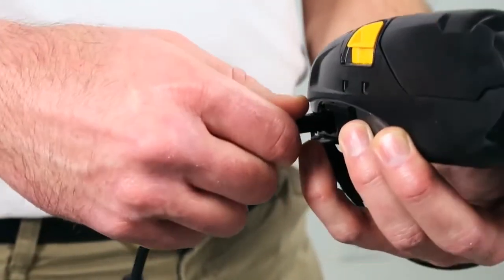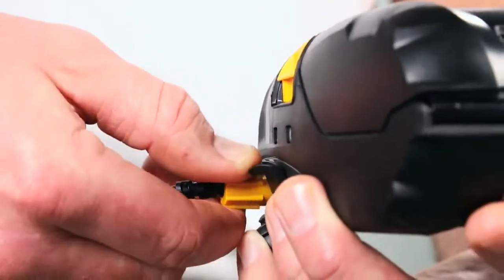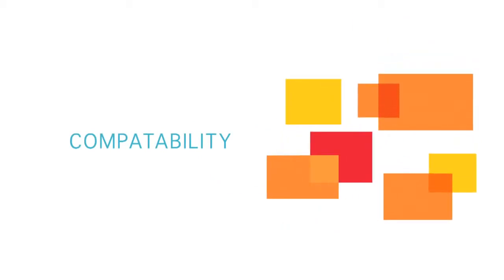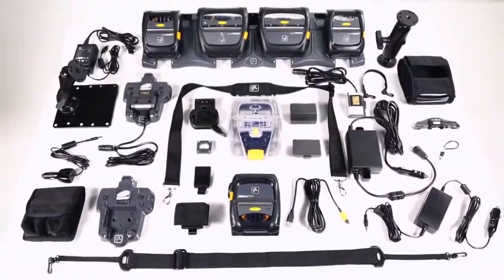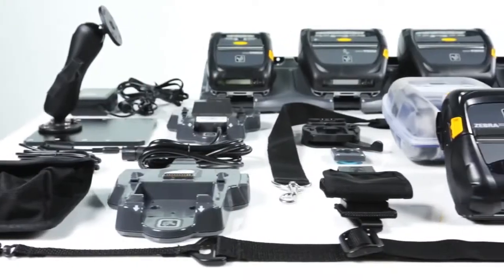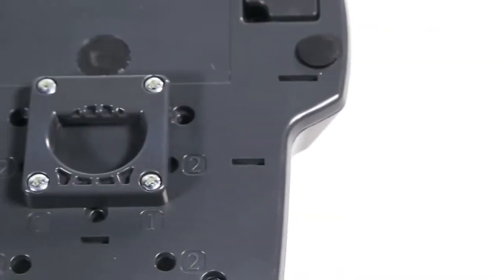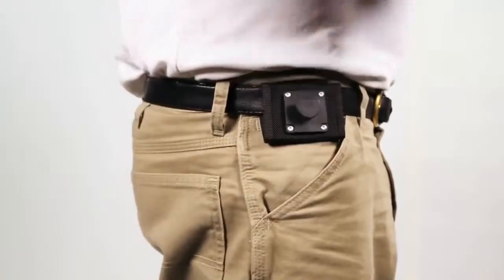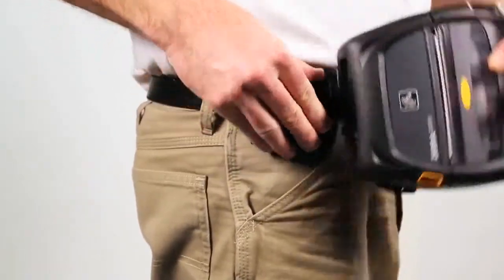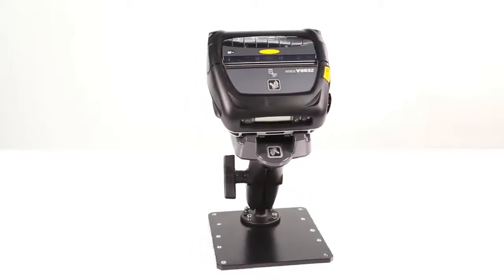USB on-the-go connectivity allows partners to customize solutions with USB host devices, such as scanners and fingerprint readers. ZQ500 series printers come with a range of competitively priced accessories and features that help transform any space into a productive mobile workspace. ZQ500 series printers offer many backward compatible accessories to help simplify installation and integration into existing vehicle and settlement room setups.